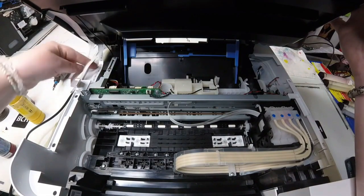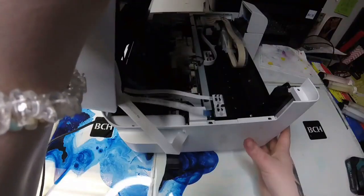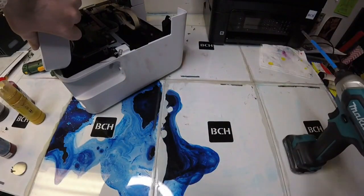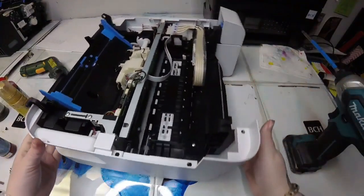There are three FFC cables attached to the scanner to the main board. Go ahead and take those off, and then I just have a ground wire that is connecting my scanner — not to the main board, I'm sorry, but it is still to the printer. So we need to go ahead and unscrew that ground wire. Now I can just pop off my scanner.